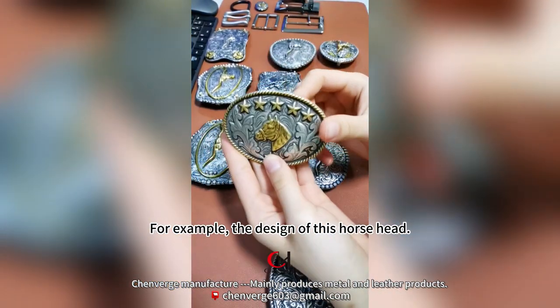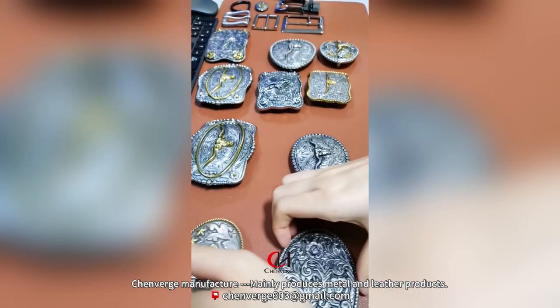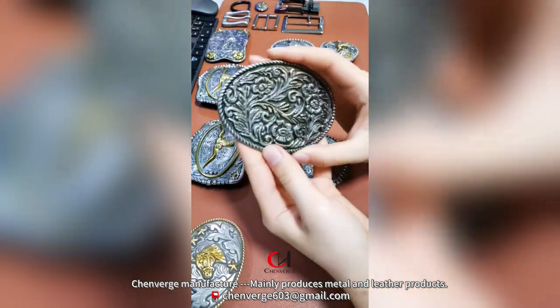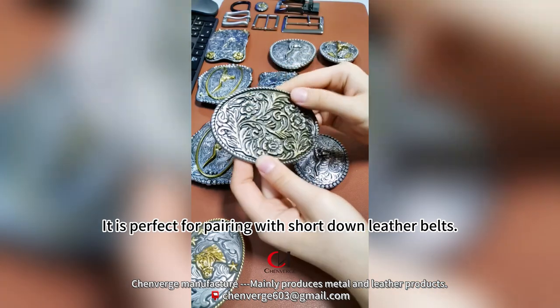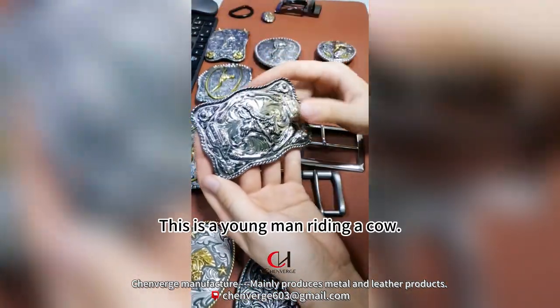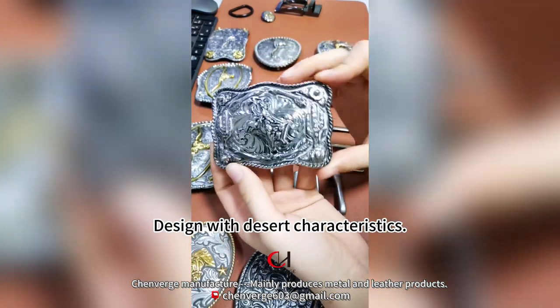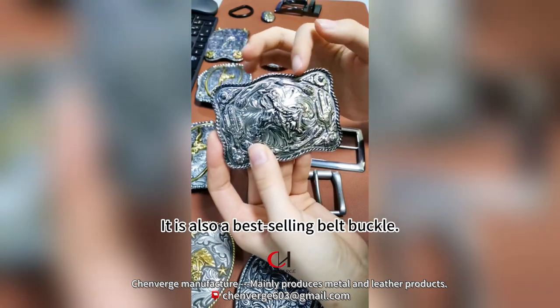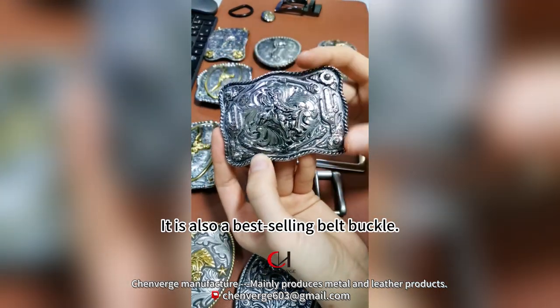We also have other animal head designs — for example, a horse head design, and a pure pattern with a neutral style that pairs perfectly with short down leather belts. There is also a young man riding a cow design with desert characteristics and a rich three-dimensional sense. This is also a best-selling belt buckle.